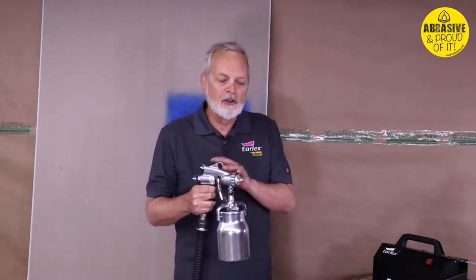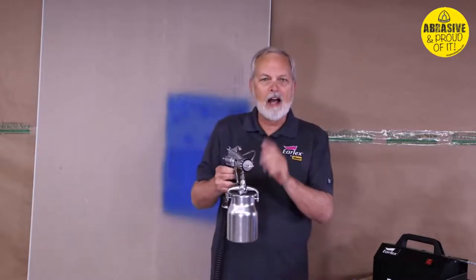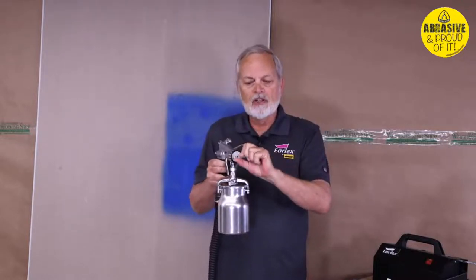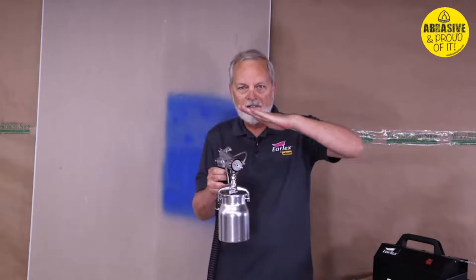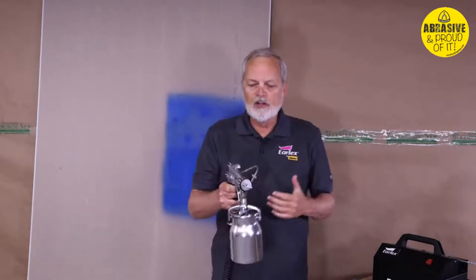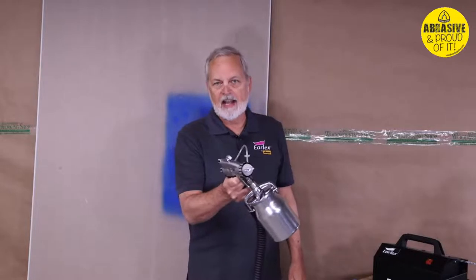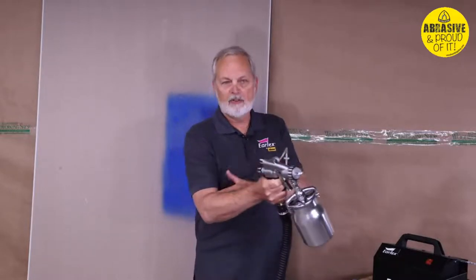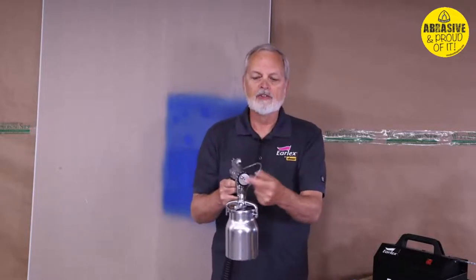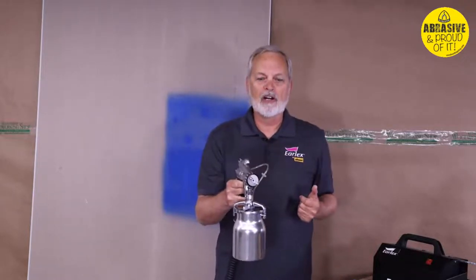I also have more control on this gun. Instead of the air cap locking you into vertical or horizontal, this one rotates 360 degrees — it can go to any angle. On most guns you'd have to tilt the gun itself to achieve an angle, which hurts your wrist, elbow, and shoulder. I'm happier keeping the gun ergonomically centered and simply twisting the air cap into whatever position I want.